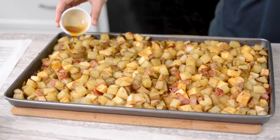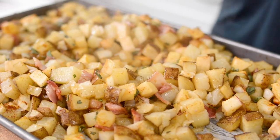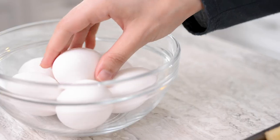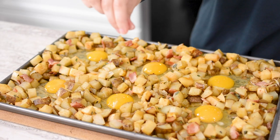Remove from the oven and stir in the sage and maple syrup. Arrange in a single layer again and create six wells in the potato mixture about three inches in diameter. I like to use the back of a spoon for this.